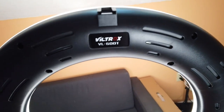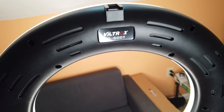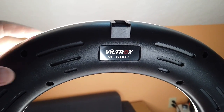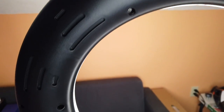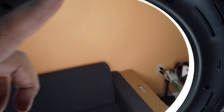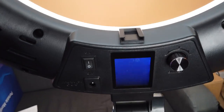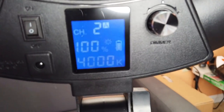I have the Viltrox VL600T 18-inch ring light set up. It's really heavy duty. It's got lots of venting all around the ring light. You have a cold shoe mount here, another one right there, and a nice display right there.